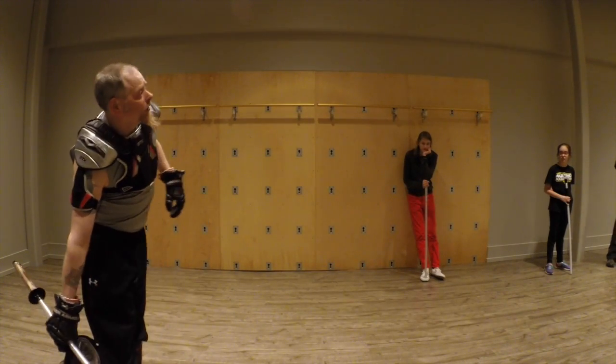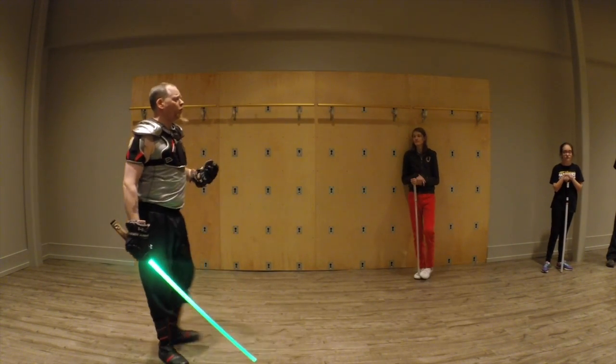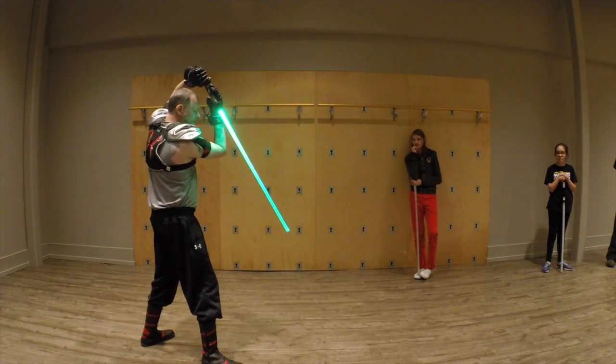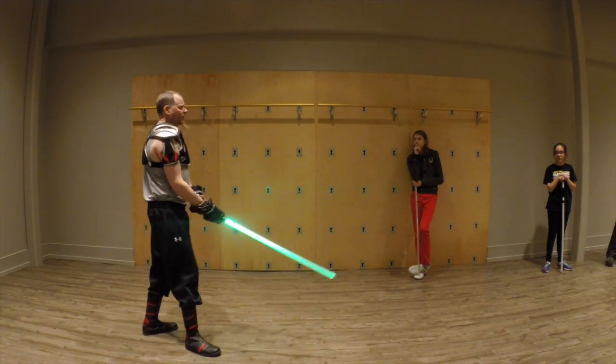The issue of control — these drills are essentially just control drills. We're trying to control our blades in the vertical plane so that we can get around and parry effectively.